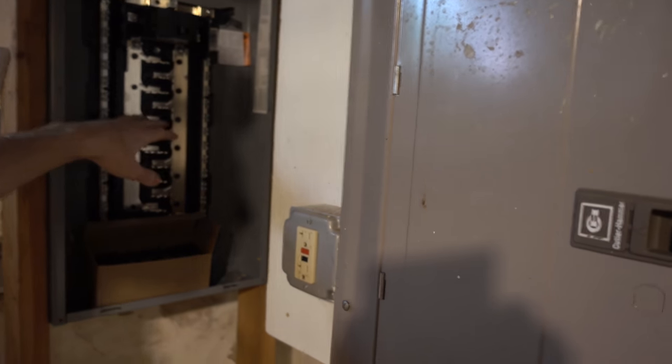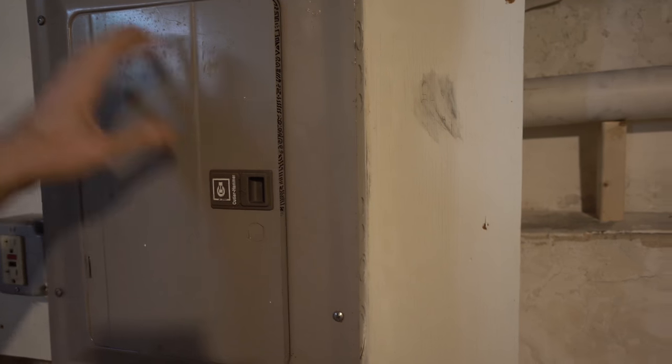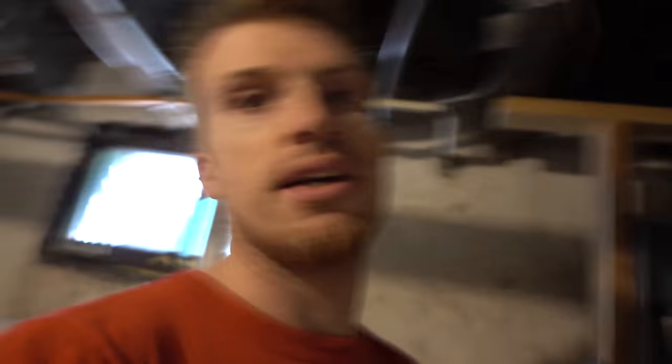That's basically gonna feed this old panel as a sub panel of the new one. The idea being that eventually we will completely phase out all this stuff by rewiring one room at a time, but this way we don't have to do it all at once. We can keep that up and running and then just move them all over one at a time until we're ready, and eventually we'll just decommission this fully.